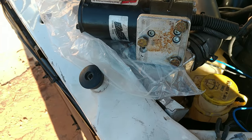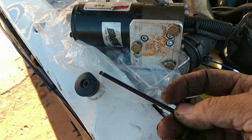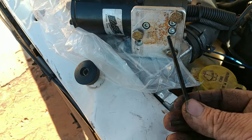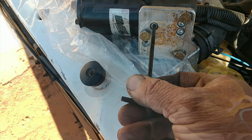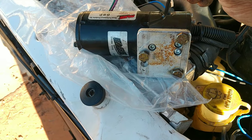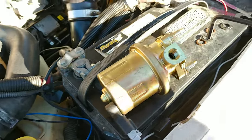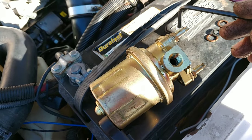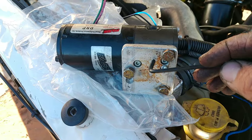This pump is not stock, it's aftermarket. This is a 5/32 allen wrench to get these bolts off. I think it came with another plate — the stock one had a different plate — so I have to figure out how to make that plate work with this pump. The problem is this part's a little too thick; it won't fit through without messing up all the threads.